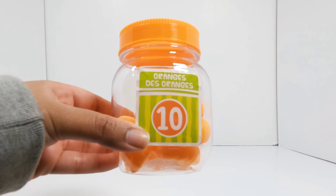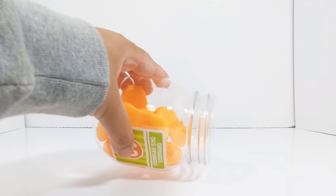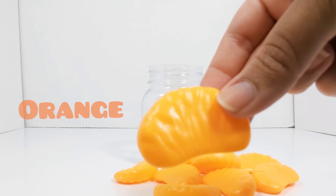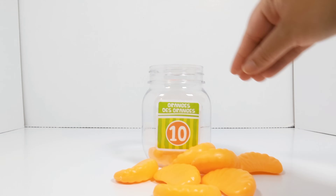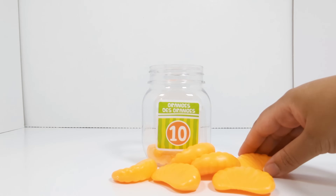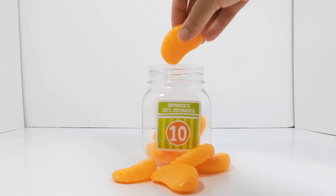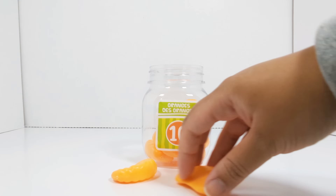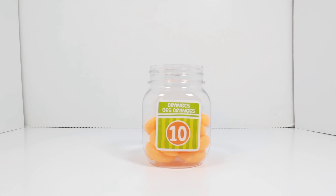The last number is the number 10. This jar has the number 10 on it. Let's open it up and see what's inside. Orange slices. Let's count to see how many orange slices there are. 1, 2, 3, 4, 5, 6, 7, 8, 9, and 10. There are 10 orange slices in this jar.